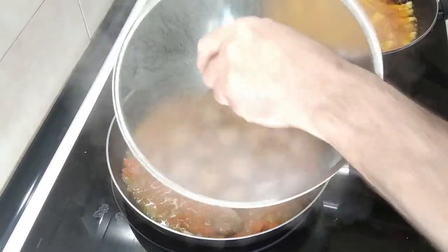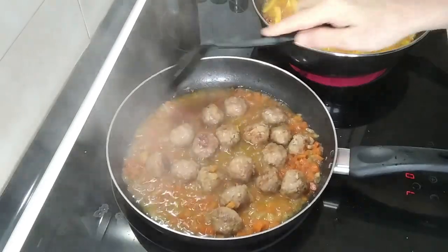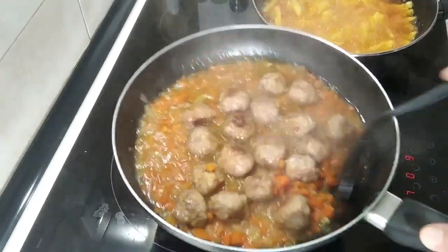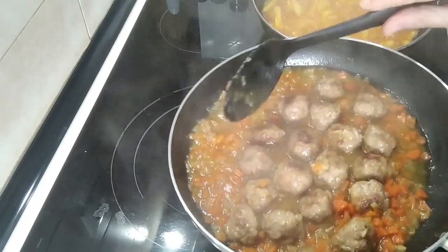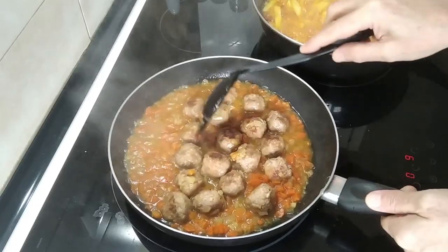I'm going to cover it back up again and leave it for another 15 minutes. The 15 minutes are up and these are ready. You can see the sauce has nicely thickened up, so let's serve them up.